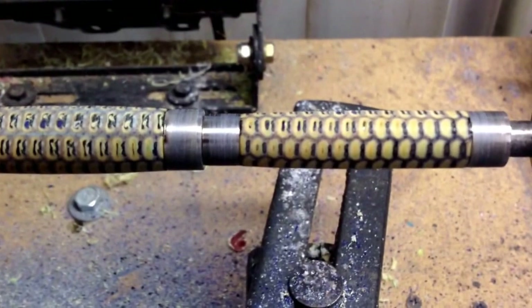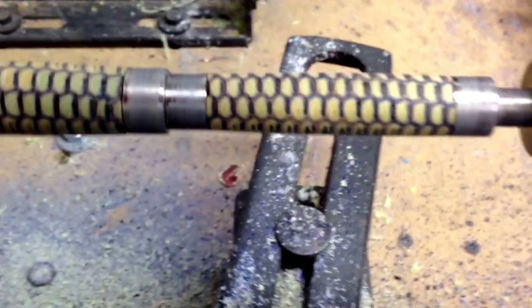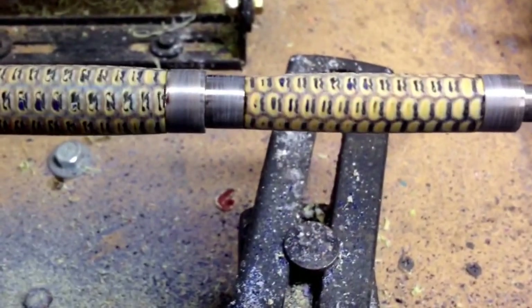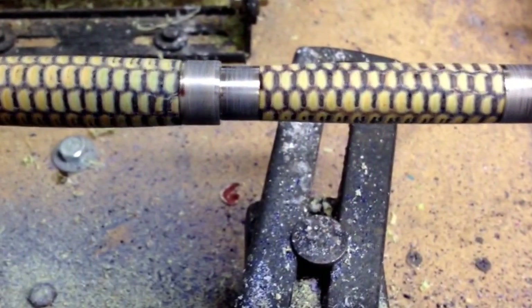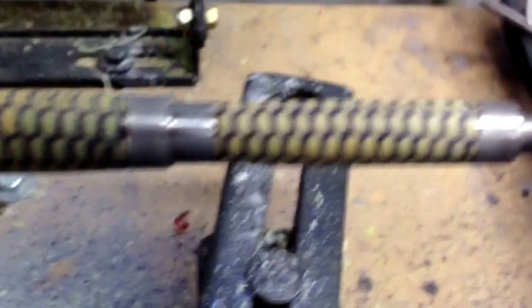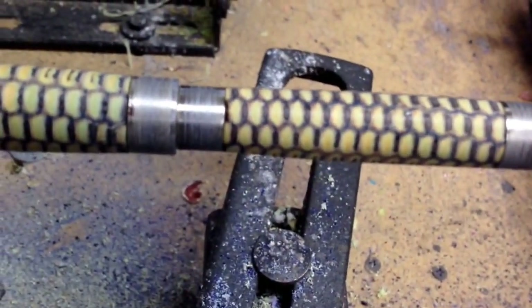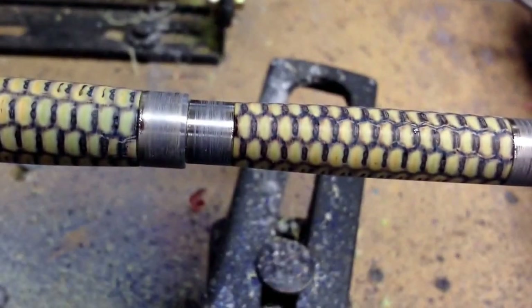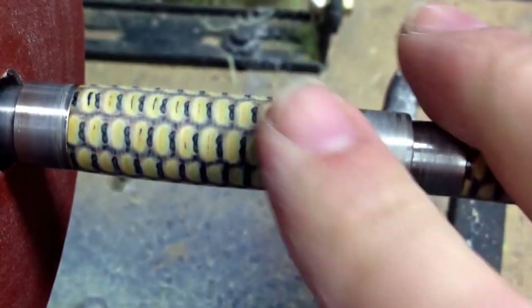Those spots are getting filled in. A couple things to keep in mind: the corn cob pen is going to take a little longer to get done just because there are so many cracks and crevices to fill in. I'm doing a typical CA finish and it takes a lot more work to get those nooks and crannies filled in. It's going to be awesome when we're done — it's going to have all kinds of texture to it.